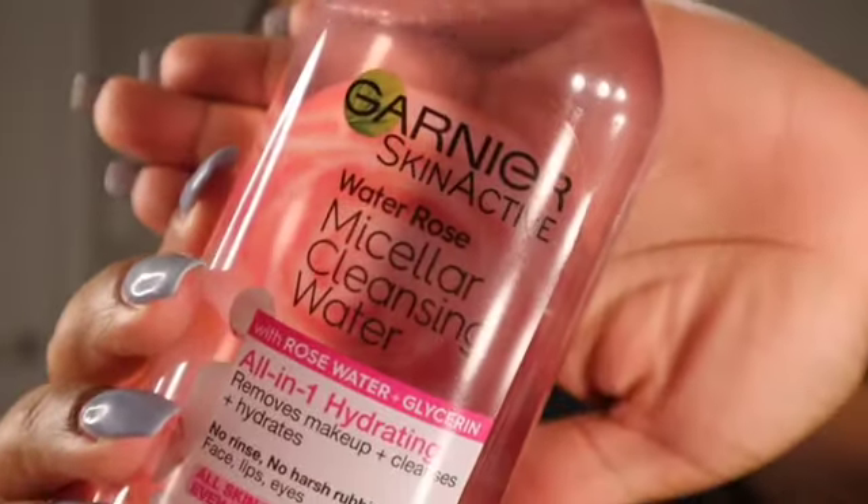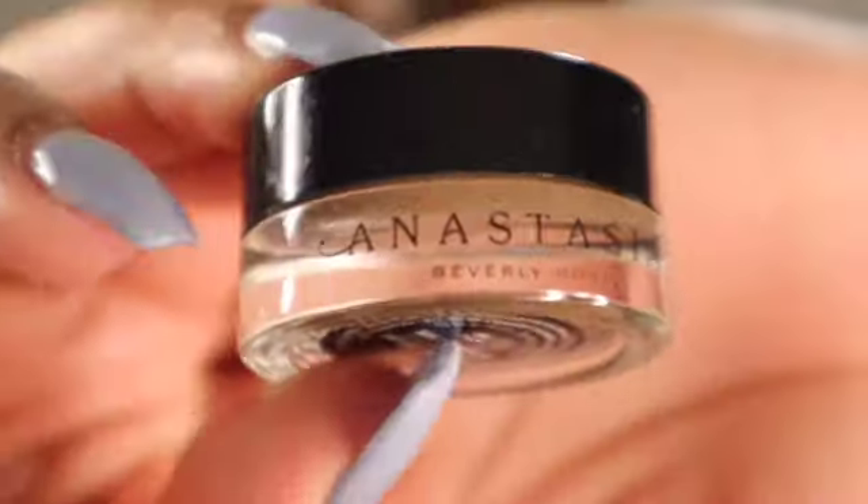I usually go in with the micellar water just to kind of dry the oil down on my face a little bit so that we can have that matte finish.